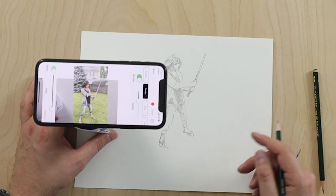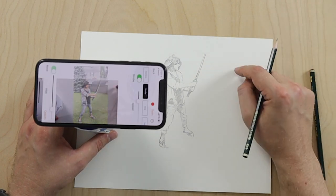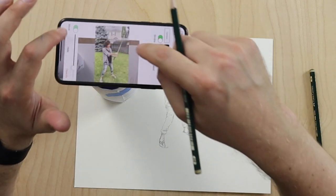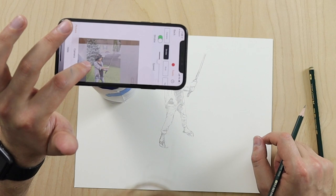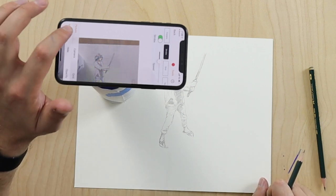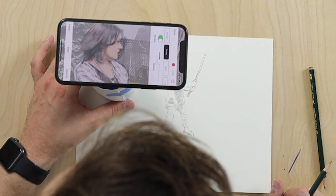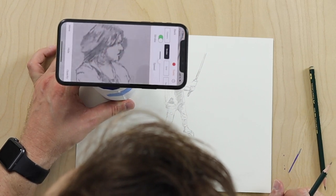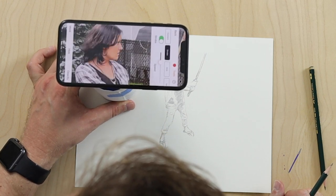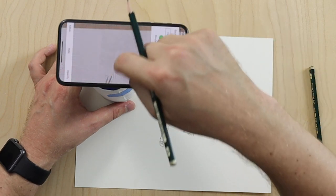One thing you'll notice is that her sword goes off the edge of the paper. To fix that, you just move the phone to where you would like to draw, then press the Move button and align the drawing back to where it was. If you press the Move button again and zoom in, you can realign our image using the cup. It looks like her face needs to come a little bit more this way. That looks pretty well aligned and now I can go back to where the sword is and finish the rest of my sword drawing.